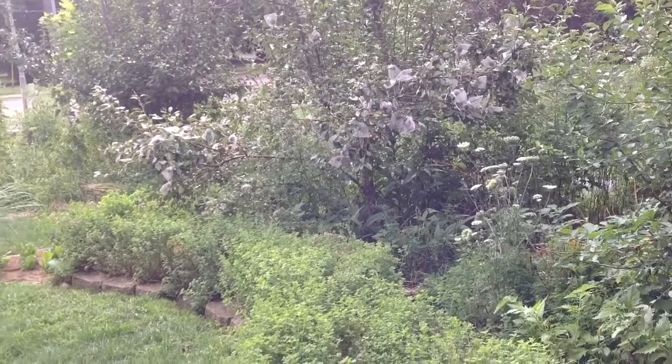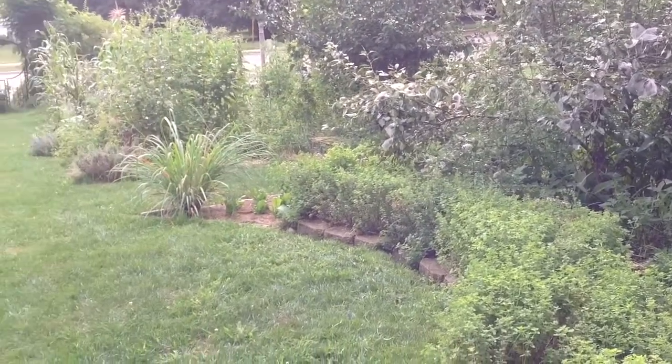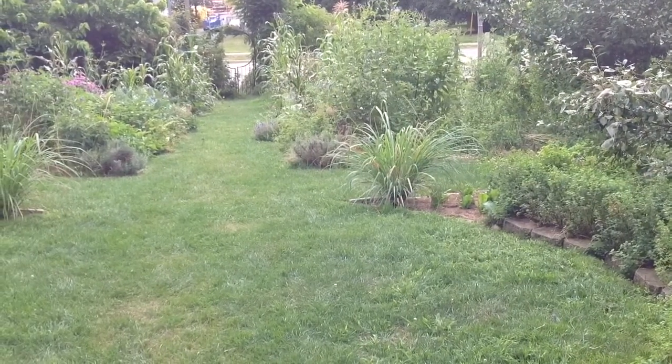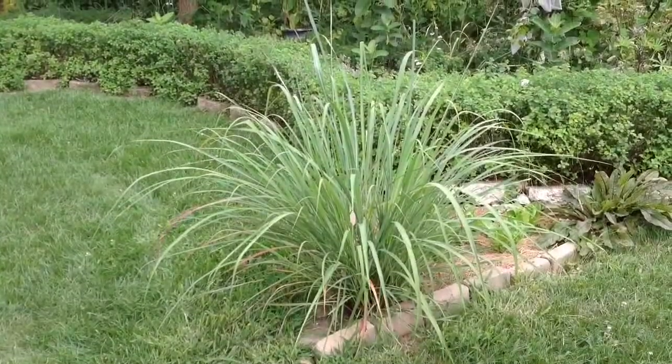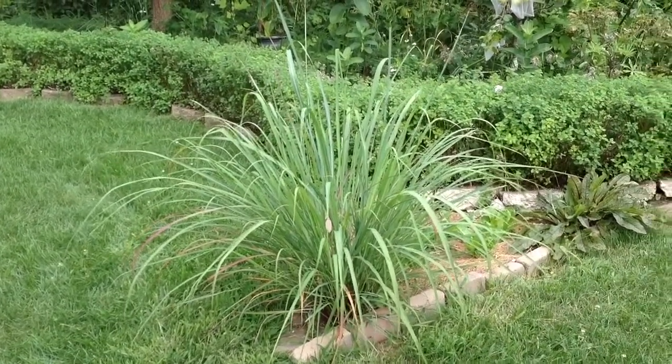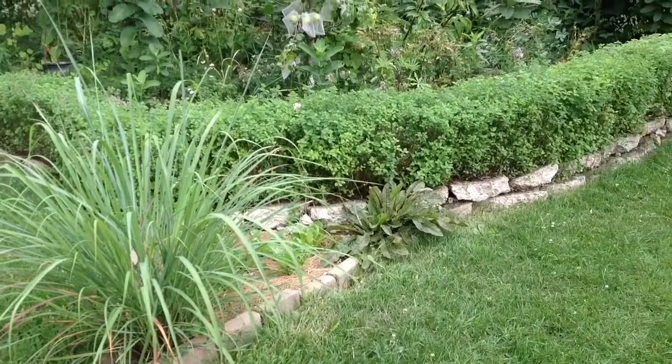Here's a quick overview of the central axis of the garden. You can see what things are basically looking like from the house, from our front door. The lemongrass here provides such a nice architectural element to the garden and we love to harvest it to eat.